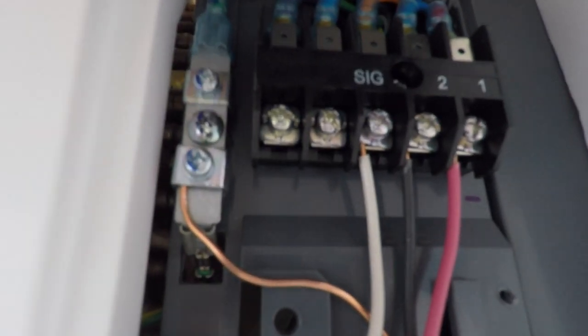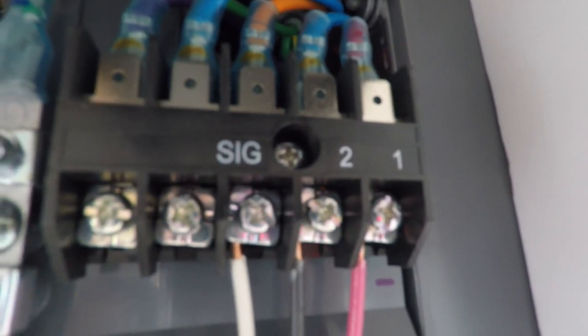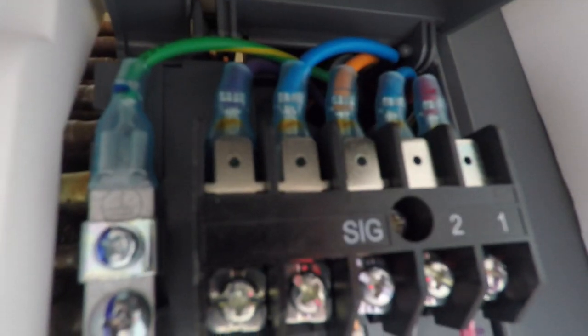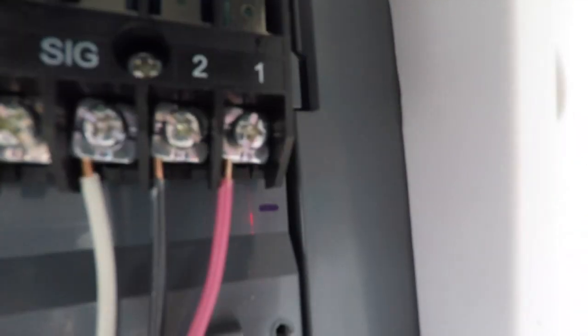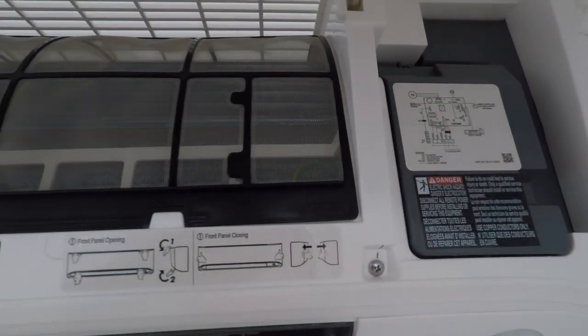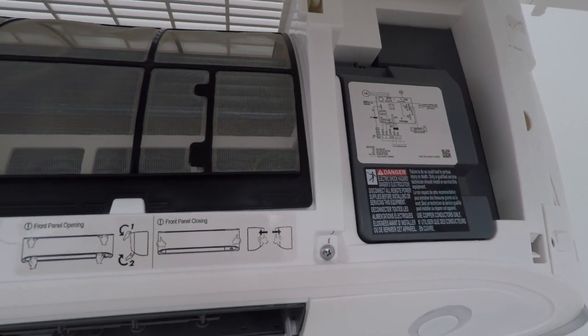You've got the ground wire, signal wire, and lines one and two. I use the corresponding colors: ground is green, white goes to the orange, black to the blue, and red to the red. It helps to take a picture of all that with your phone so that when you're down at the power unit, you know which connections you made.